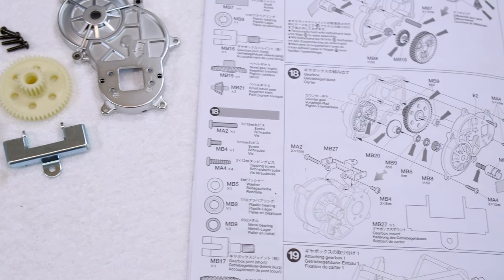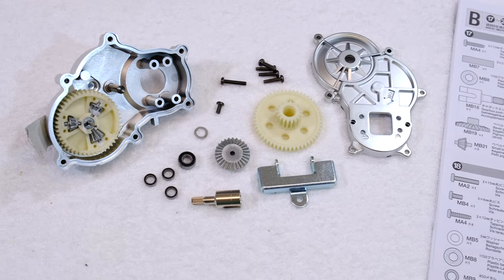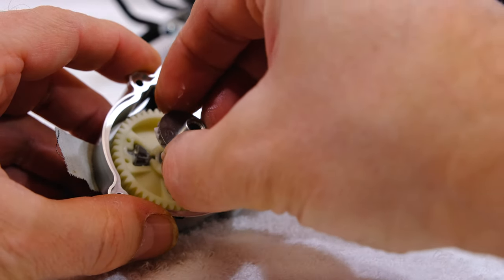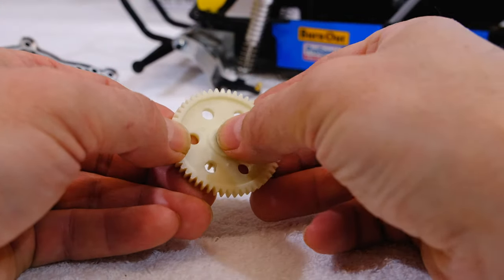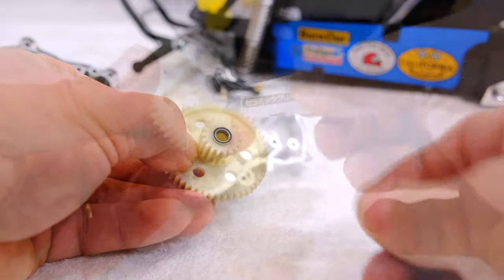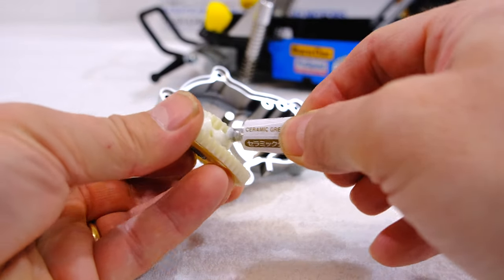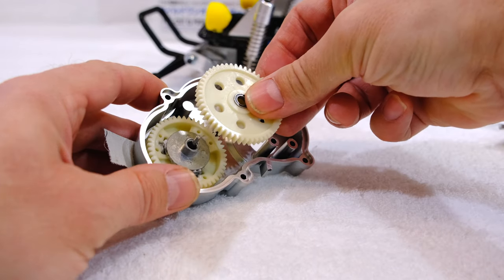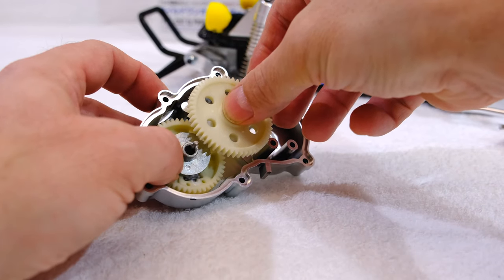Step 18 is the completion of the gearbox. First I add the second bevel gear. Then I put the small bearings into the spur gear, and I install it on the shaft.